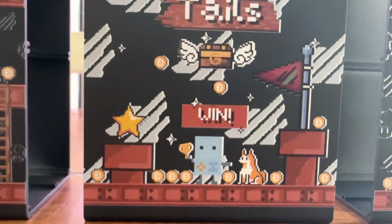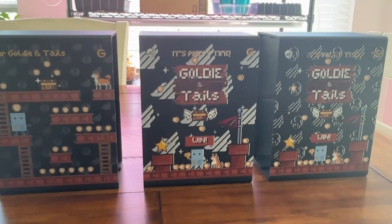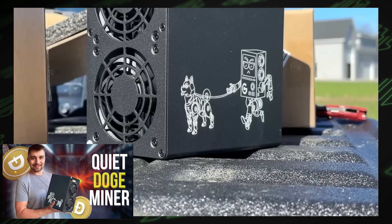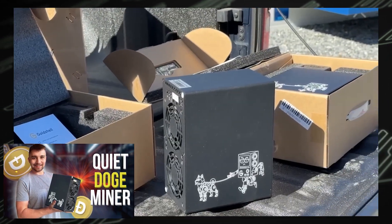Today I'm going to run through some more details of the Mini Doge 2 miner. We actually have a previous video review of the Mini Doge 2 and we're going to run through some of those details again, expand a little bit on the process of bringing a limited edition miner to market — some of the hurdles, some of the process. I'm just really excited to share this with you guys.